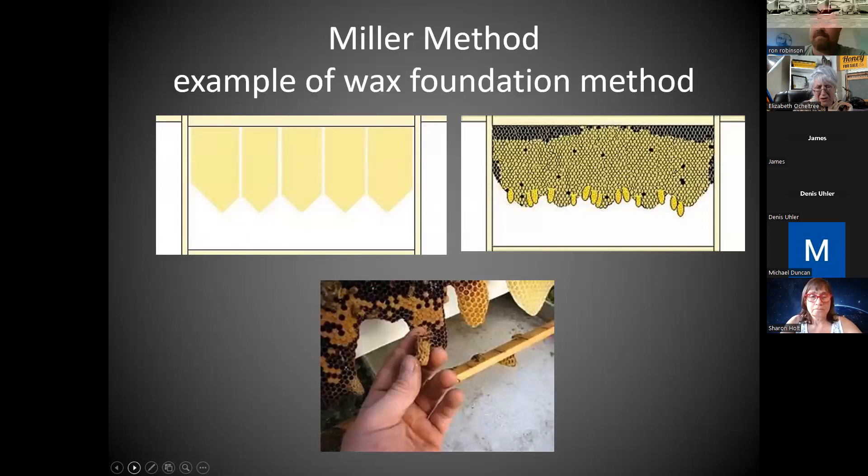In the Miller method, you encourage bees to raise out queen cells by cutting V-shapes into wax foundation on the upper left. Then they draw a comb, and if you're lucky they draw it out well-separated, or you pick which ones to take. Because it's wax foundation, you can cut out around the queen cell and use the extra wax to push a queen cell into another drawn comb frame. But it's based on wax foundation.